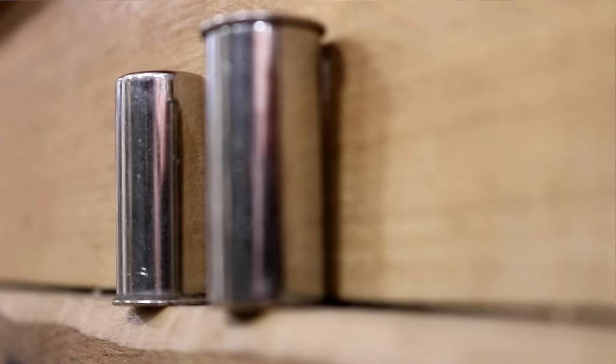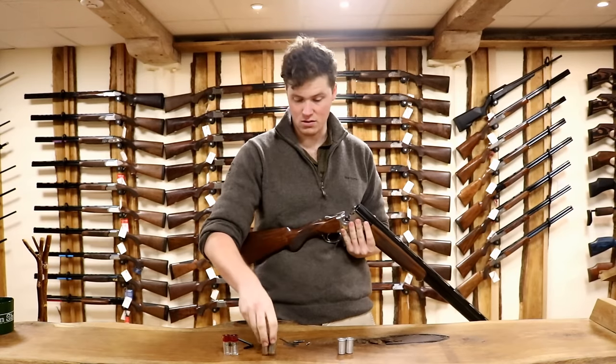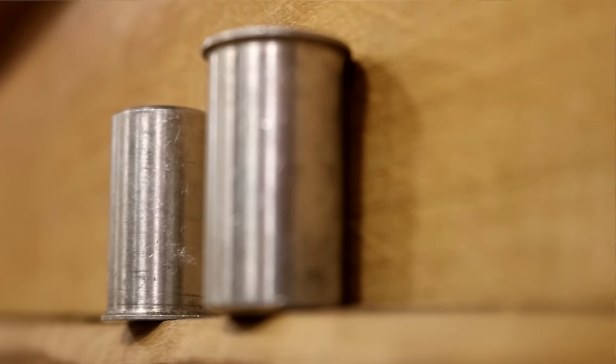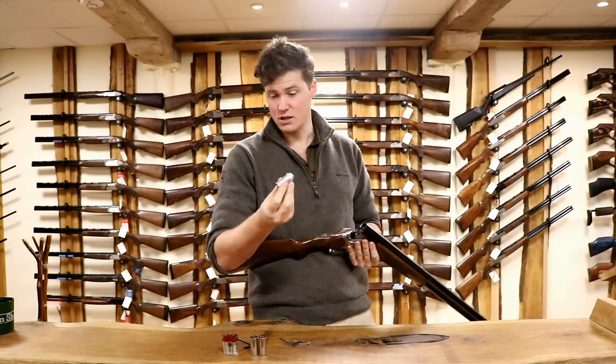We have chrome ones — these are more presentation than anything, although they work very well. And these are probably the most popular ones: these are just short alloy caps by Parker Hale. They do a brass equivalent but they work exactly the same, and this is what we'll be demonstrating today.